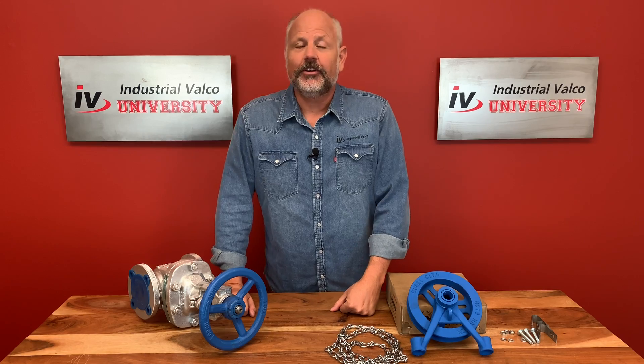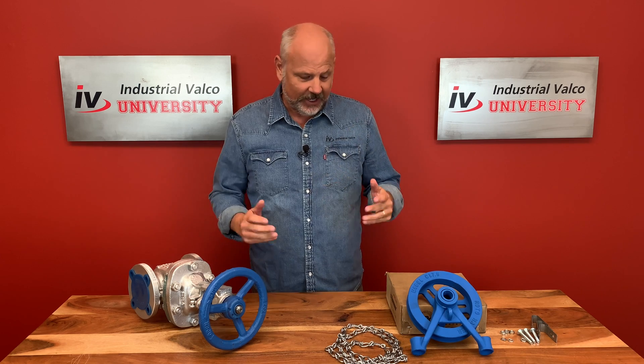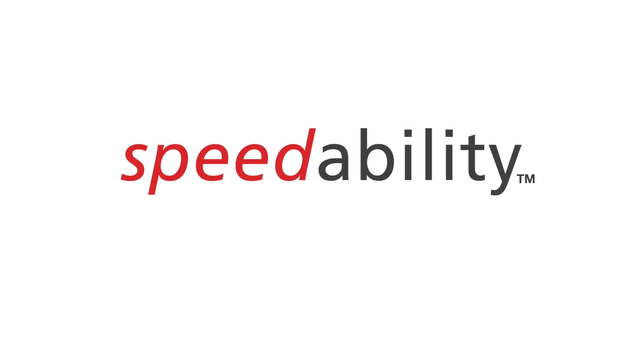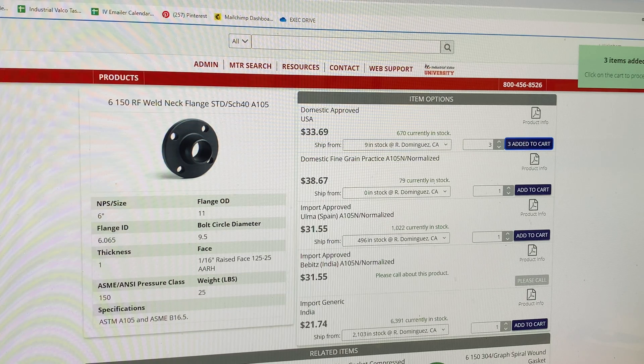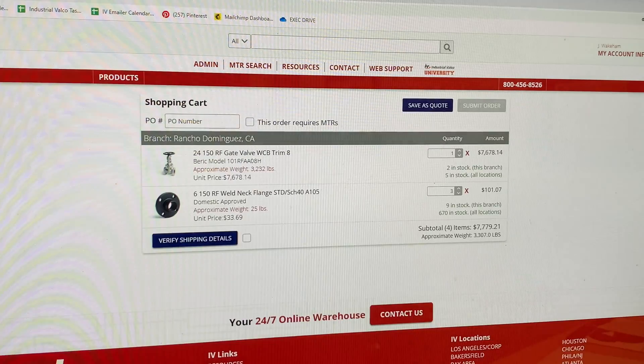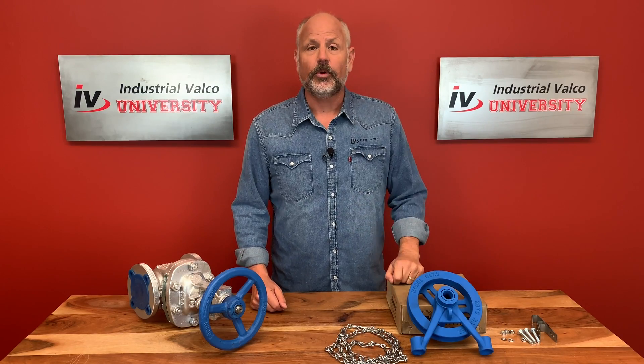Hello students and welcome back to another edition of Industrial Valco University where you can get your PVF degree for free. I'm Professor Jim, and I'll be taking you on this journey. This episode of IV University is brought to you by Speedability, where you can get your items in two hours or less, and also ivalco.com where you can get over 25,000 line items of PVF with 24/7 online ordering. Today we're going to talk about chain wheel operators.